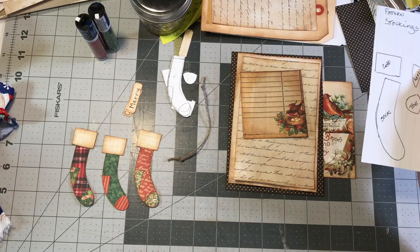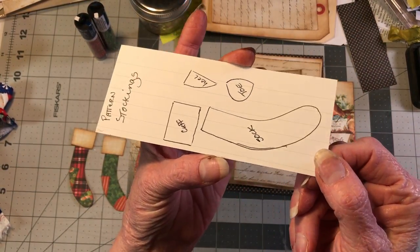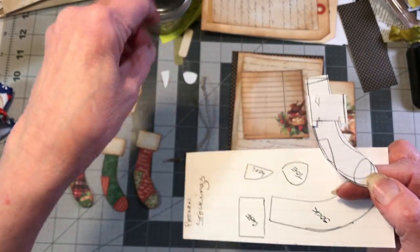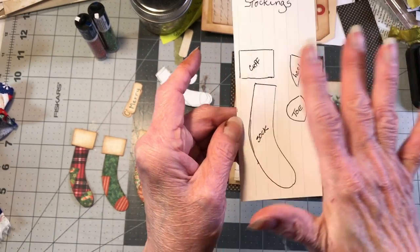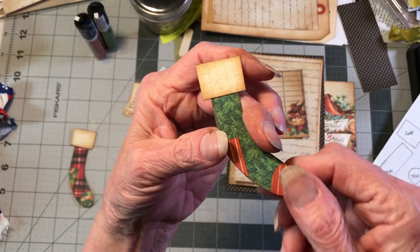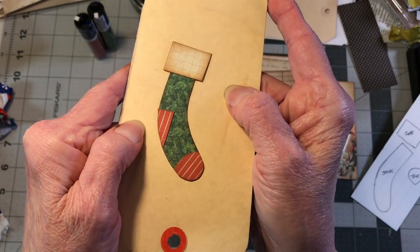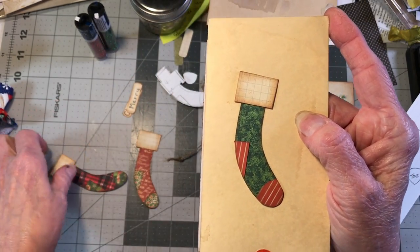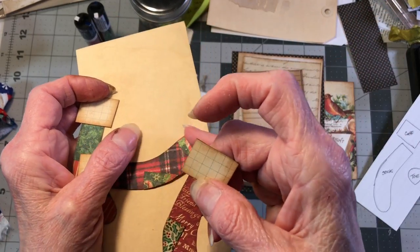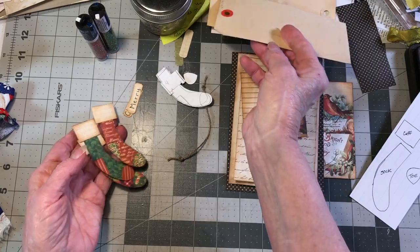Basically this is just going to be a fancy pocket. My pattern started out as a drawing, I cut it apart - that's how I usually do patterns - and I wanted to keep it so I don't have to draw it again. Here are the three stocking designs: one is green with red, number two is a plaid with green, and the other red one has a red font or script with green holly.